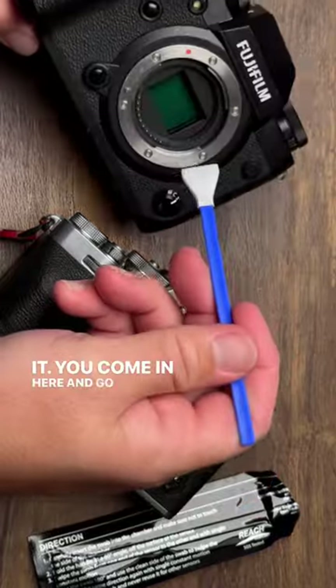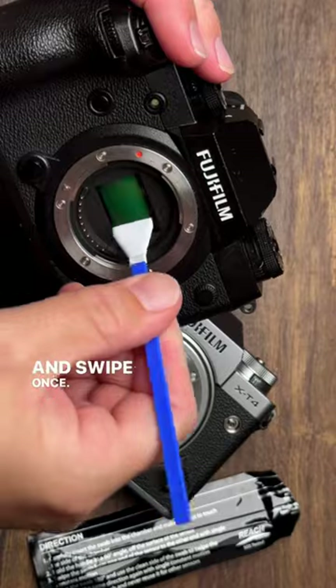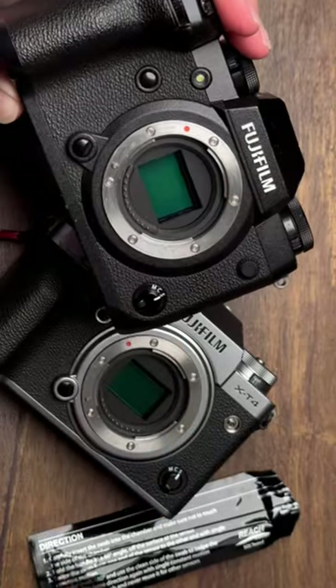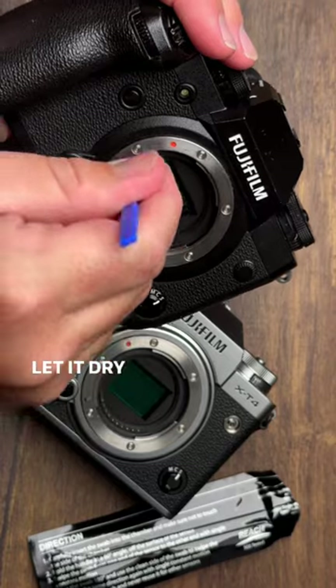You come in here and go right to the sensor. Swipe once, swipe again, and now you come over here and swipe it the other direction. Let it dry and you're all done.